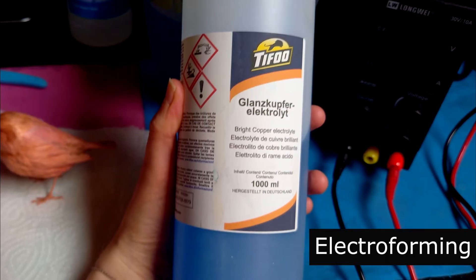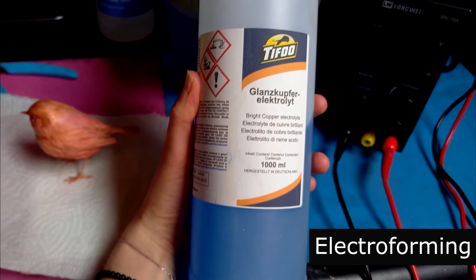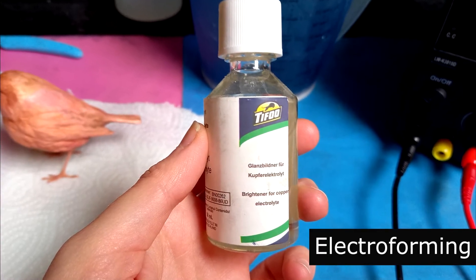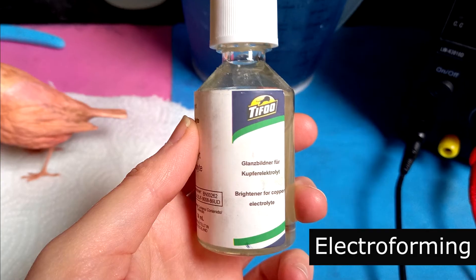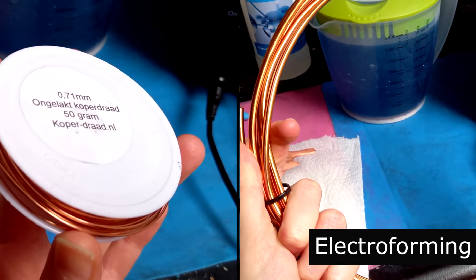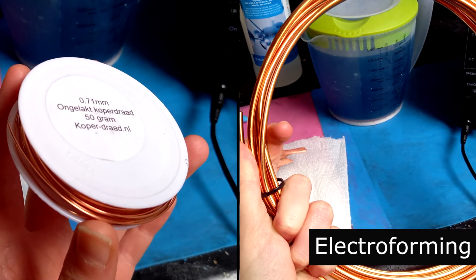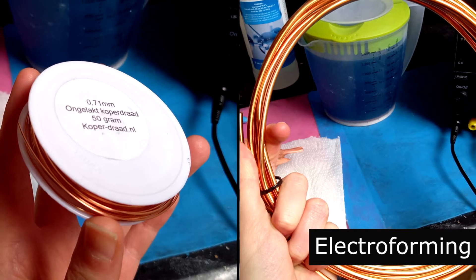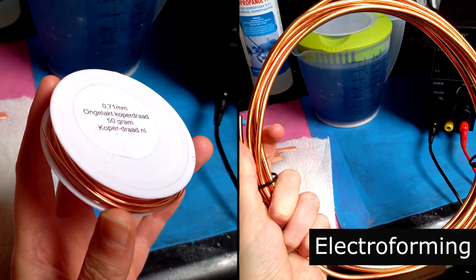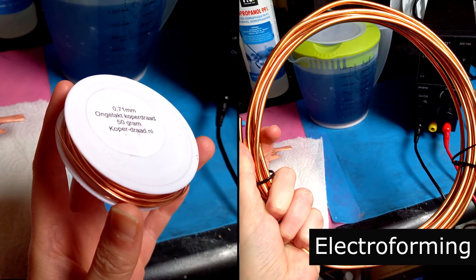Some people make their own solution, but I'm not aspiring to become the next Breaking Bad character, so I bought this premade one. A brightener can help to add some shine to your copper — just put a few drops in your solution beforehand. You'll also need a cathode and an anode. Make sure your anode is big enough to supply enough copper ions for your electroforming process — the surface of your anode should be about twice the size of your cathode surface. The cathode will be your 3D printed object plus the copper wire which it will dangle from in the electroforming bath.